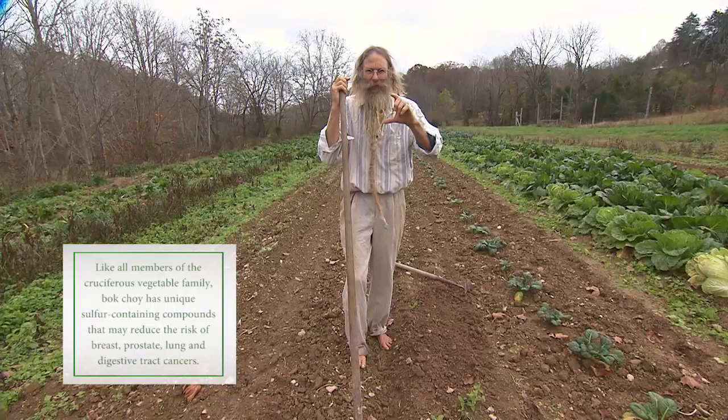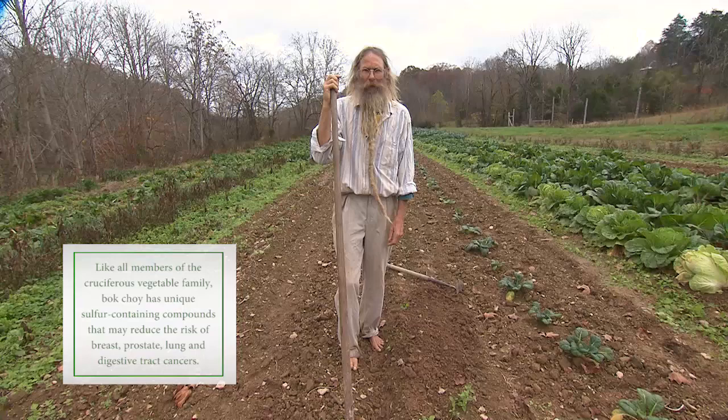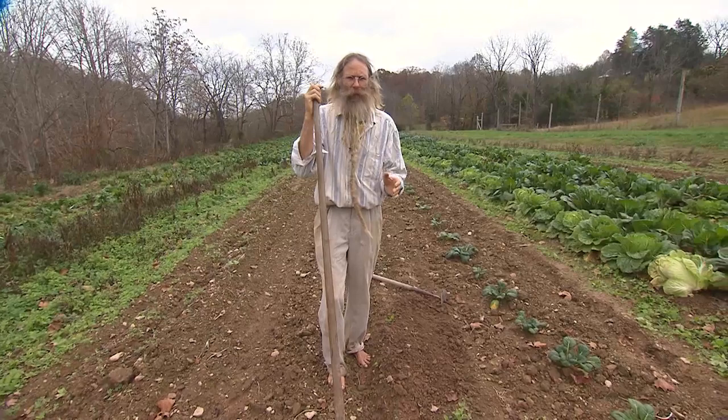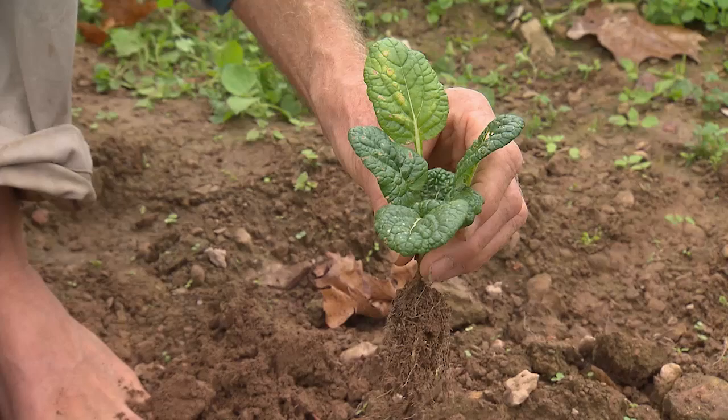In about a month, I have some small transplants that I'm ready to set out, about a foot or 16 inches apart in a bed. I like to plant these things as soon after I get the beans, or lettuce, or squash out of the field, because the soil will still have a bit of moisture in it. Bok choy and Chinese cabbage transplant very easily.